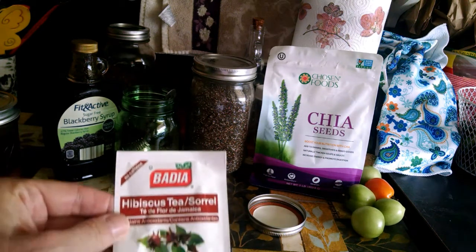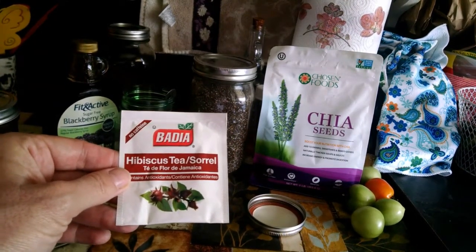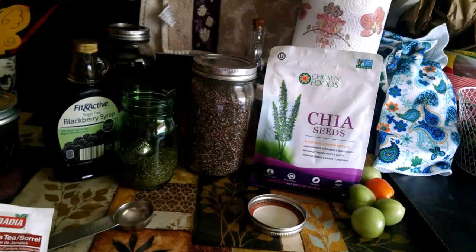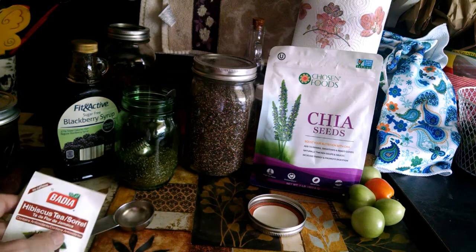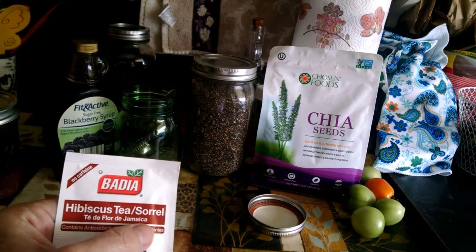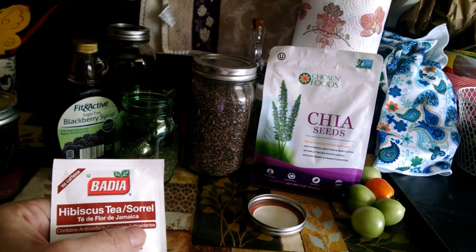This is the brand of hibiscus tea that I use, and I buy that at Food Lion. There are many different brands that you can buy. I have ordered bulk before from Amazon — it was good — but the mix of this with the sorrel has a really good flavor to me, so I do enjoy drinking this tea.